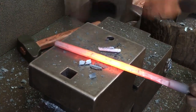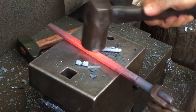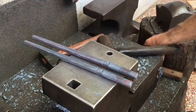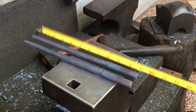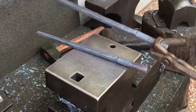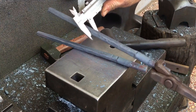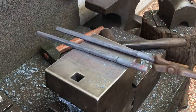Although I've sped up the footage, this is the actual number of heats it took for me to increase the length by three inches. The original diameter was 14 millimeters and now it's about 11 and a half. I was kind of shooting for 11, but I think this will work.